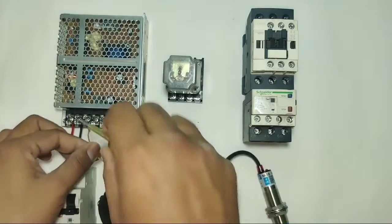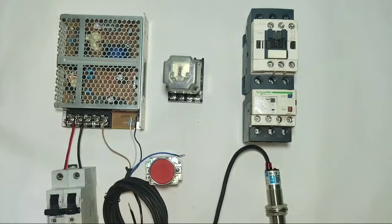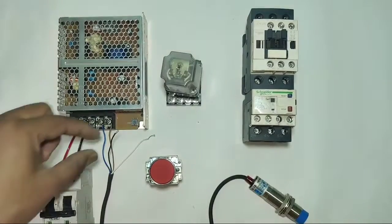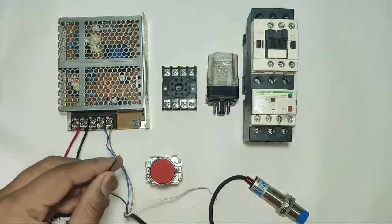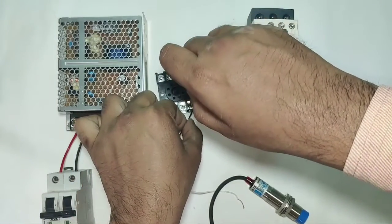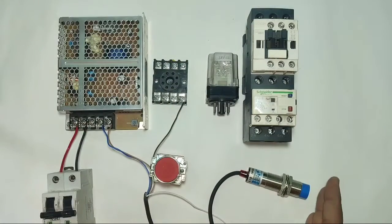Now for control wiring, we connect positive 24 volt supply to the brown wire — brown connects to SMPS positive. Blue wire connects to SMPS negative. When the sensor operates, because the sensor type is PNP type, we get positive supply. When the sensor operates, the relay — connected at pin 2 which is positive — when sensor operates, positive connects to this glass relay.